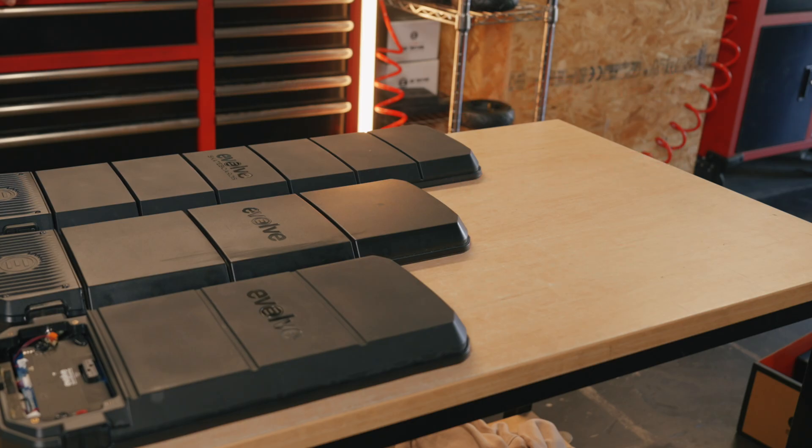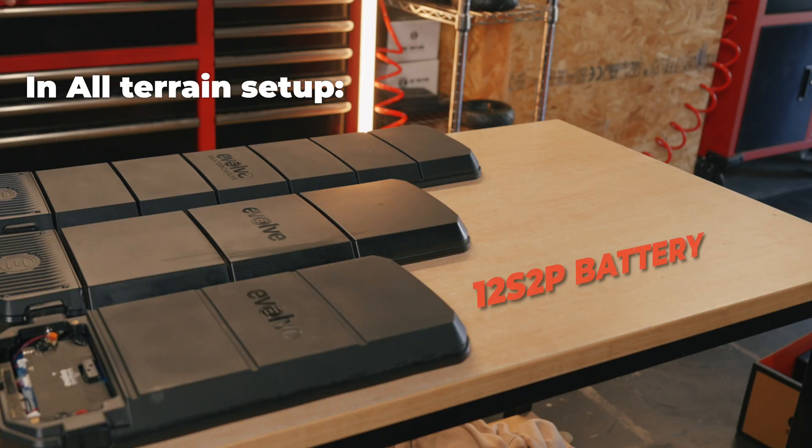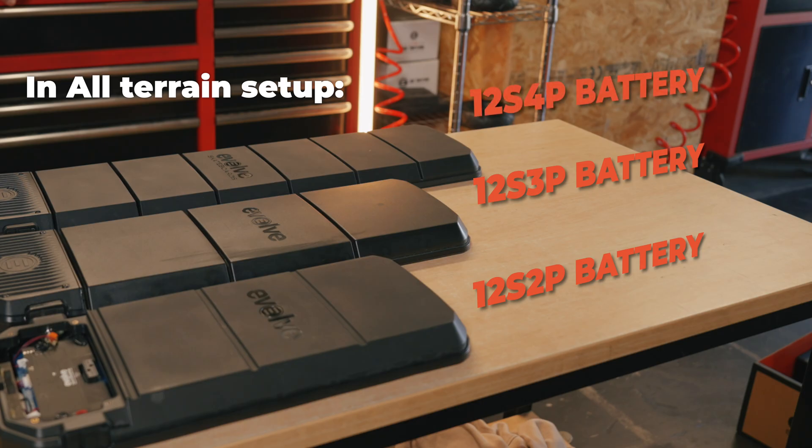When set up in all-terrain wheel format, the 12S 2P can reach up to 25 kilometers on a single charge. The 12S 3P can reach ride distances of up to 40 kilometers per charge. And lastly, the 12S 4P is capable of reaching ride distances up to 50 kilometers per charge.